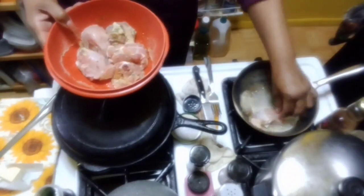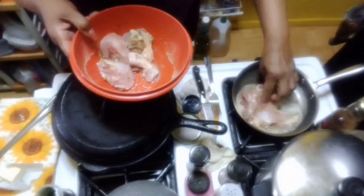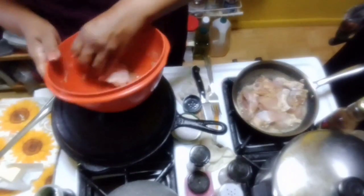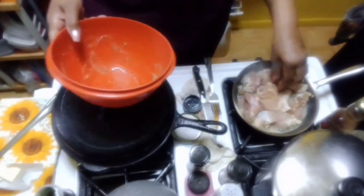Let's put it in the pan. Get all that seasoning out.